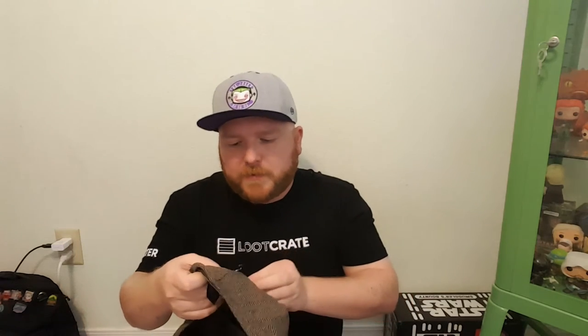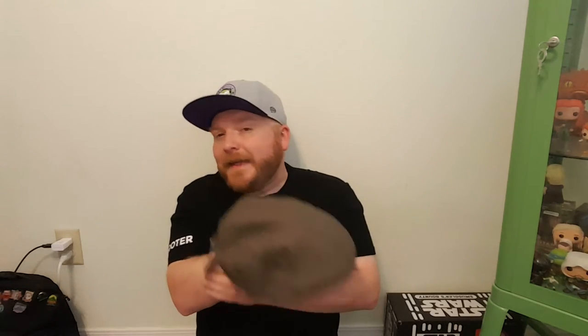This hat is from the Baskerville Hat Company. These type of hats on the website usually go somewhere between $25 and $35, so you're definitely getting at least your value's worth — you pay about $20 a month for it. Let's go ahead and see how it fits.